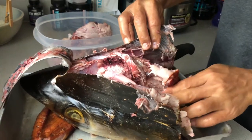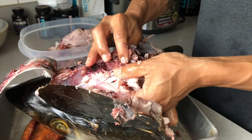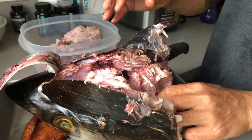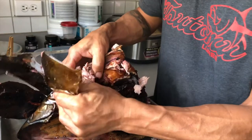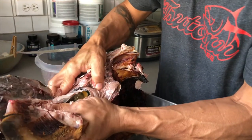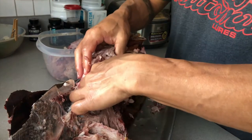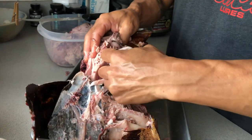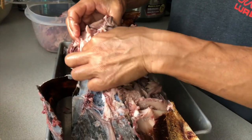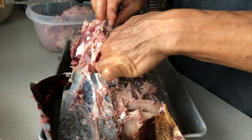I got all that meat out from just the top of the head. The rest of this skin is really hard. All behind here and right above the eye is another big chunk of meat, and then all in here there's more as well.